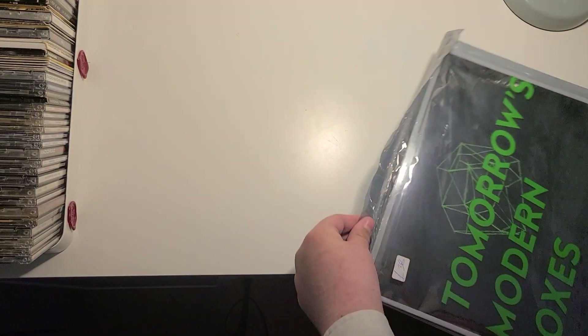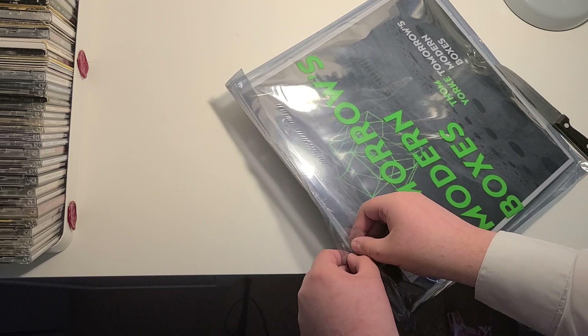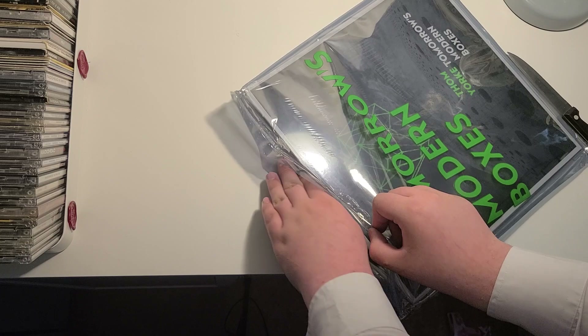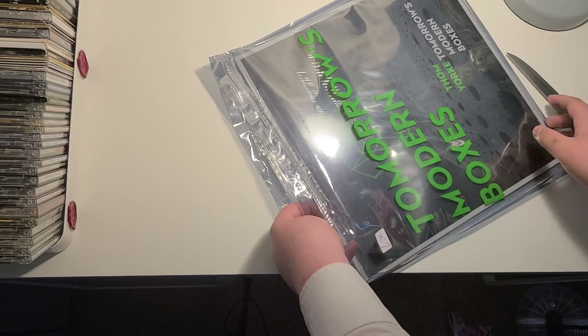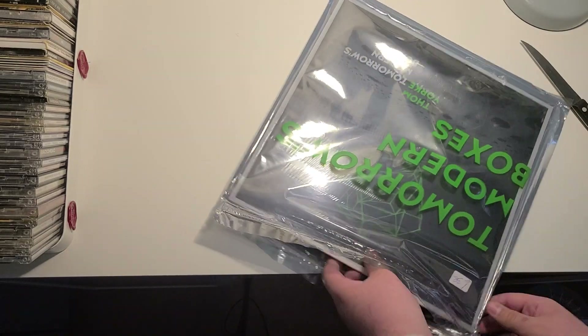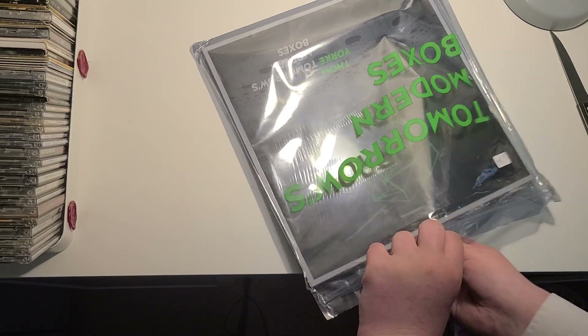Alright, let's try and see if I can open this thing up. And it just opens up. I'm not going to discard the thing that is covering the album, but I will show you what this is if I can.